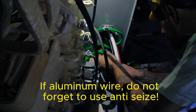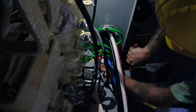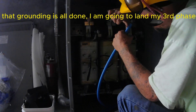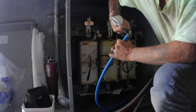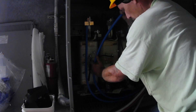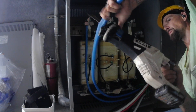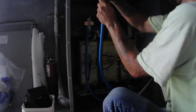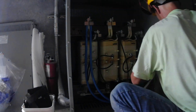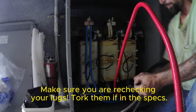If using aluminum wire, do not forget to use anti-seize. Now that grounding is all done, I am going to land my third phase blue. Make sure you are rechecking your lugs and torque them to the specs.